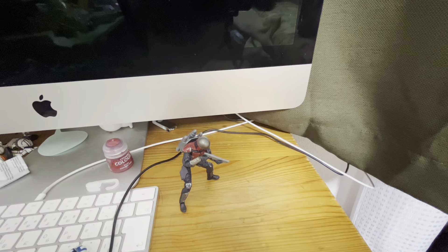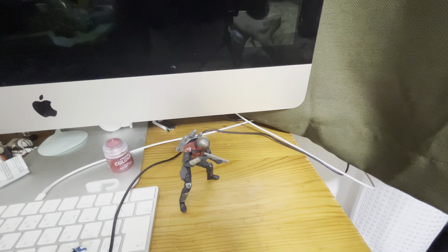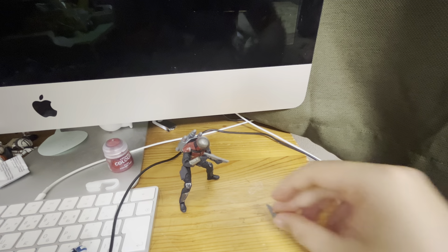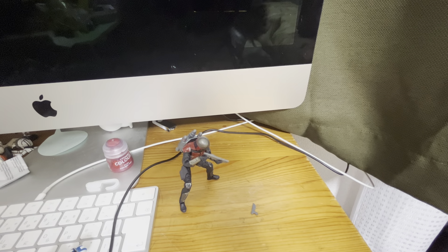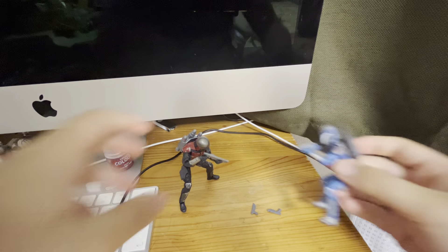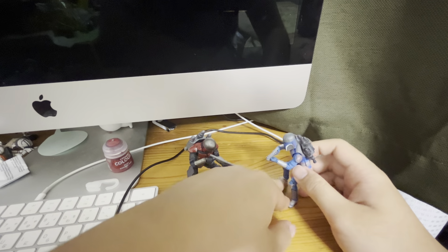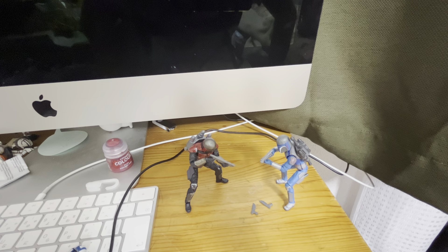I forgot to show the blaster pistol — it's really tiny. That's all. Thanks for watching. I'm mainly active on my Instagram account, so I'll put the link in the description. I hope you check it out. Thanks for watching, bye bye!